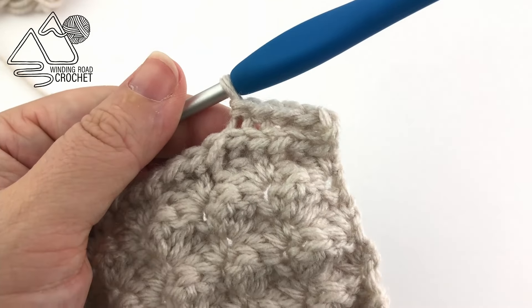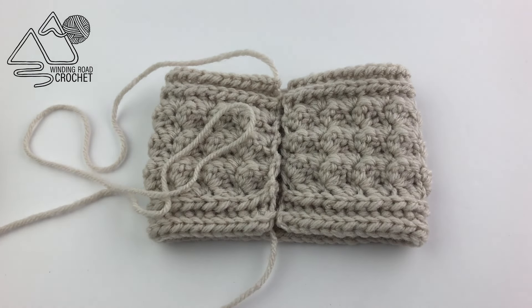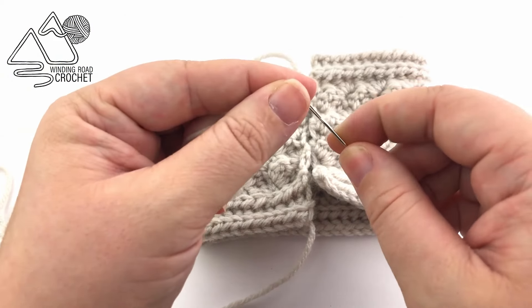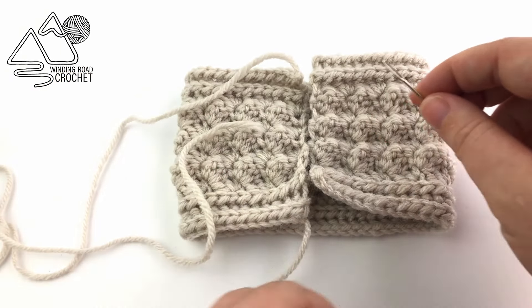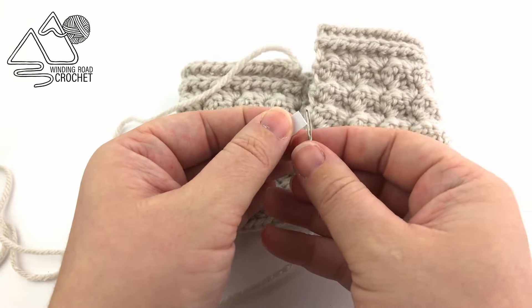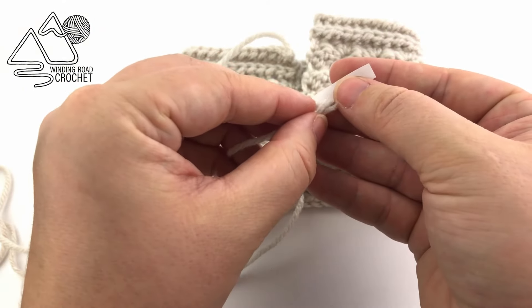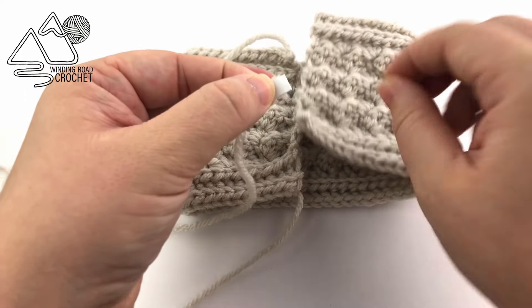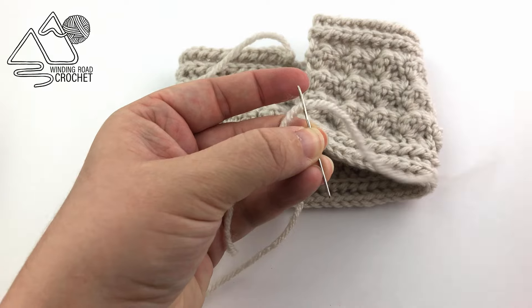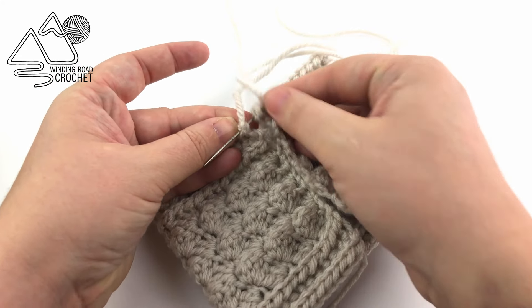Repeat this row for rows 12 and 13. After row 13 all we're going to do is fasten off, leaving a really long yarn tail — about 12 to 24 inches. We're going to take our ear warmer and fold it in half. Take our yarn end and thread it through a needle. If you find this is difficult, you can use a small piece of paper — fold the paper over the yarn end and insert it into the yarn needle so the yarn goes through with the paper. From here all we're going to do is whip stitch our two ends together.